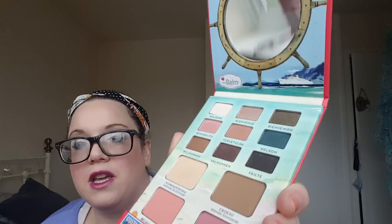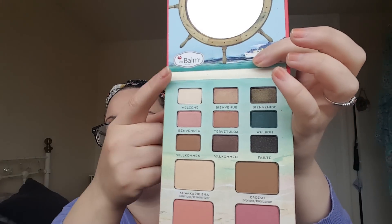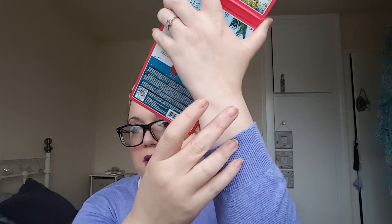I want to show you what's in here. Starting with the top section - you've got a cream highlight called Welcome, and all of these shades are named 'welcome' in different languages: Bienvenue, Bienvenido, Willkommen, Välkommen. There are nine eyeshadows with one or two mattes and the rest shimmers and satins. I'm really really excited about the luminiser - I wonder if it's like the Mary Lou-Manizer because that's one of their most famous ones. Look at that - oh wow, that is gorgeous, I can't wait to use that!